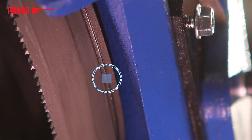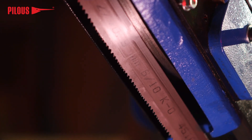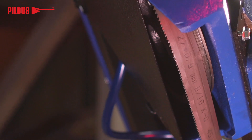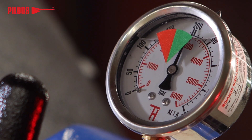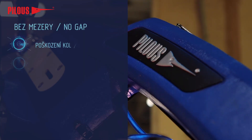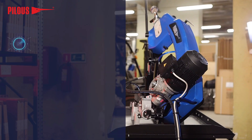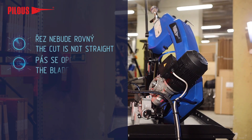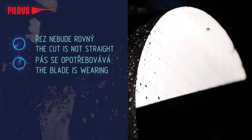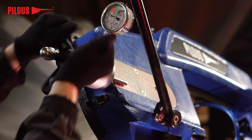In case the gap is narrower or wider, it must be adjusted. Running the band onto the wheel step results in the saw blade cracking and destruction of the wheels. A wider gap will cause the blade to slip off the wheels and their gradual deformation. In both cases, incorrect blade guidance affects the perpendicularity of the cut and the lifespan of the saw blade. The correct gap is set while the machine is switched off and the tension of the saw blade is slightly released.